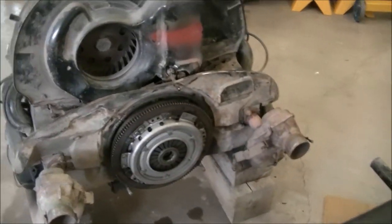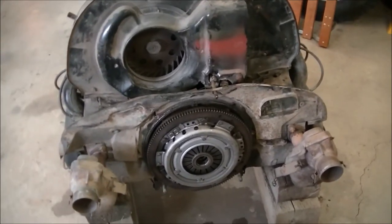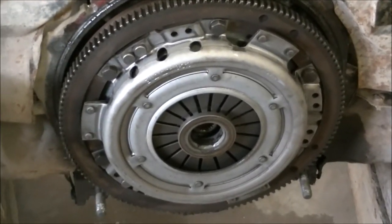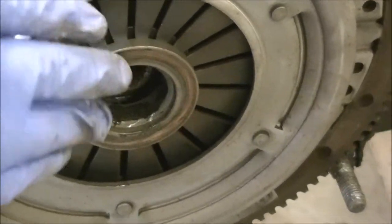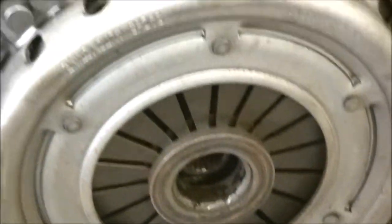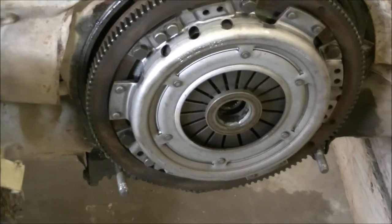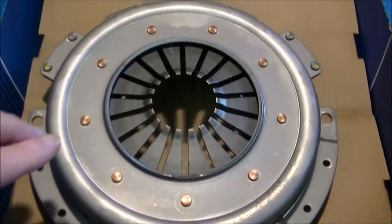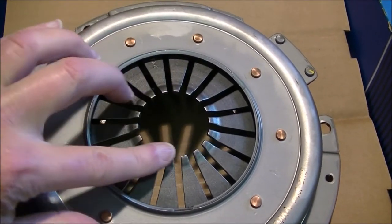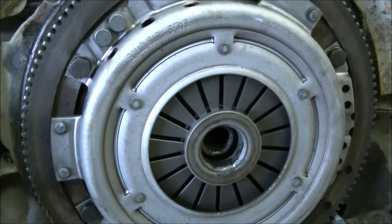I didn't expect to have to do that because this clutch and pressure plate hasn't really got a lot of miles on it — as you can see it still looks like new, because it is. Another difference is this clutch has got this ring in it here, but apparently the new one doesn't have that. You can see that this new pressure plate does not have that big metal ring on the fingers — that ring is not on the new one.